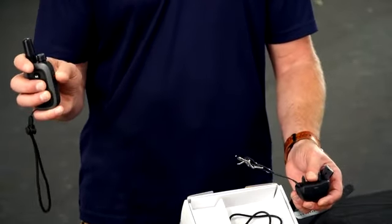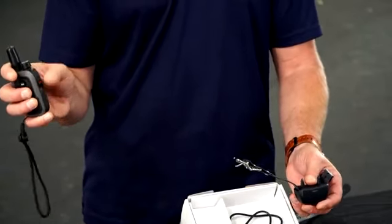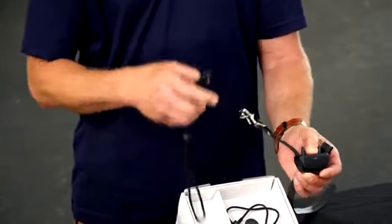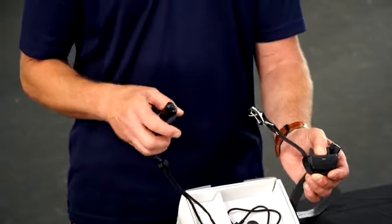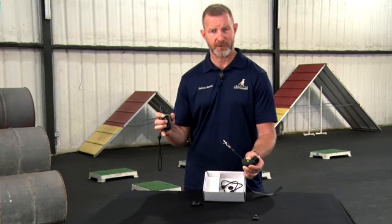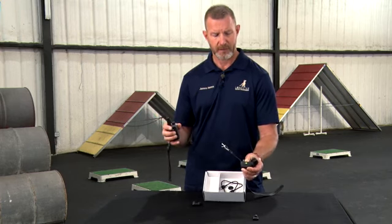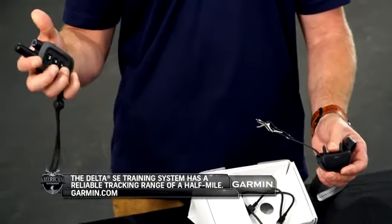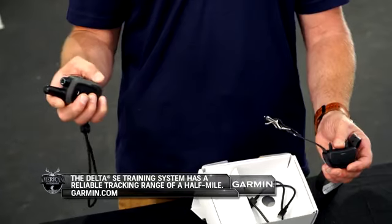If the device came paired and you want to put it on the bottom position, turn the dog device off and maintain downward pressure on the button. You'll hear the beep, then press continuous tone and vibration for five seconds. Turn the device on and test with tone. So if you have two dogs, you can go up for dog two and down for dog one.